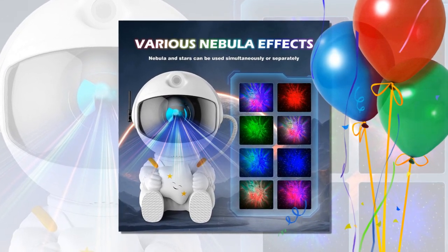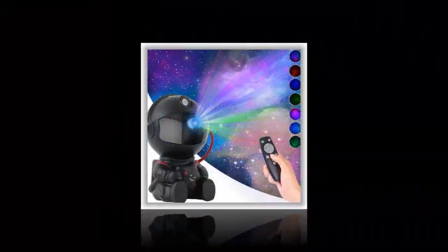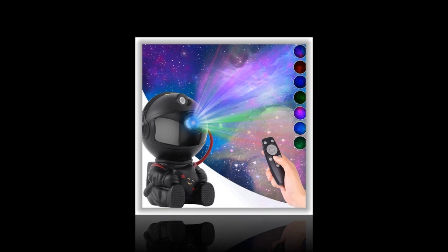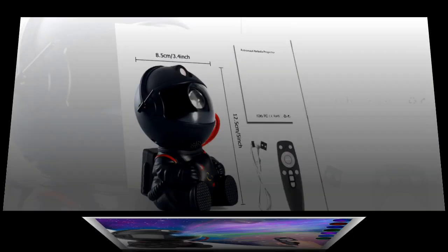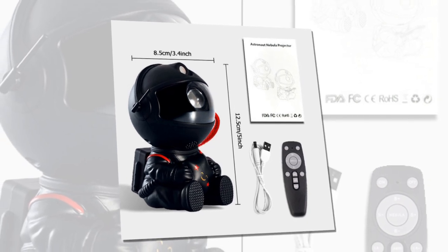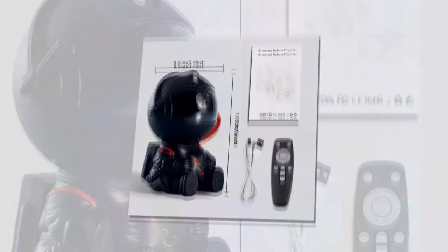Stunning visuals. The ability to control the nebula color and enjoy a starry sky in the comfort of your home is unmatched. It creates a relaxing ambiance that is perfect for unwinding after a long day. Perfect Gift. This projector makes an excellent gift for kids and adults alike. Whether for a birthday, holiday, or just because, it's a thoughtful and unique present that anyone would appreciate.